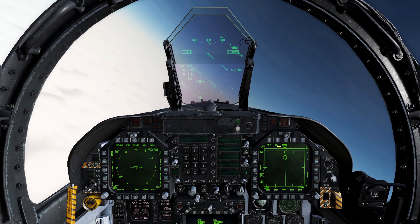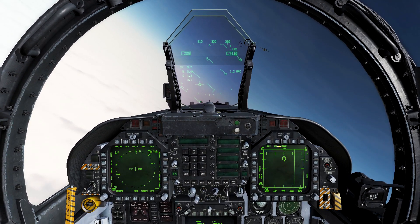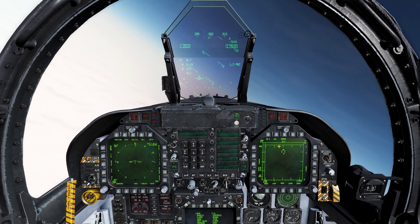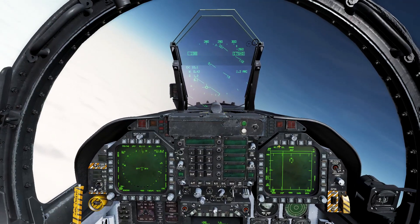We are going to do a TACAN recovery and get back on the airfield. Join us next time when we approach Nellis and do that recovery. This is Recon Stewart — take care.